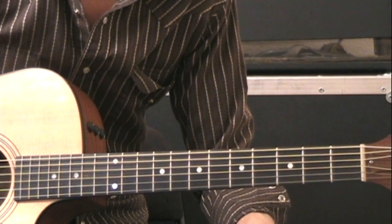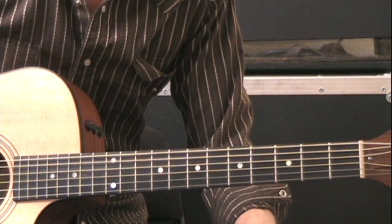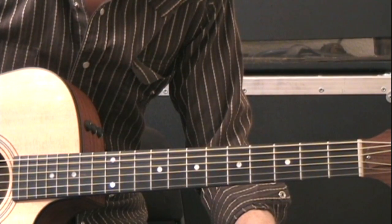I hope that helped, and I hope you can get this song down. It's a wonderful song, very nice to sing. I hope you enjoy it. Thank you.